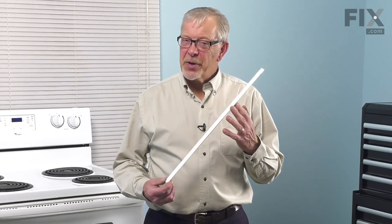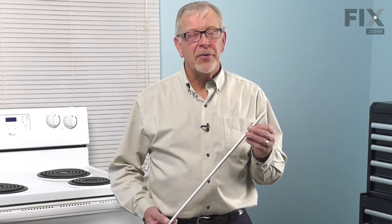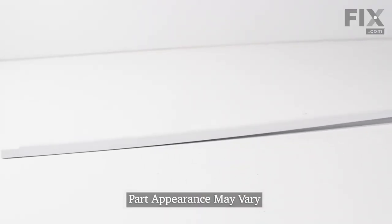Hi, it's Steve. Today we're going to show you how to change the side trim piece on your oven door. It's a really easy job. Let me show you how we do it.